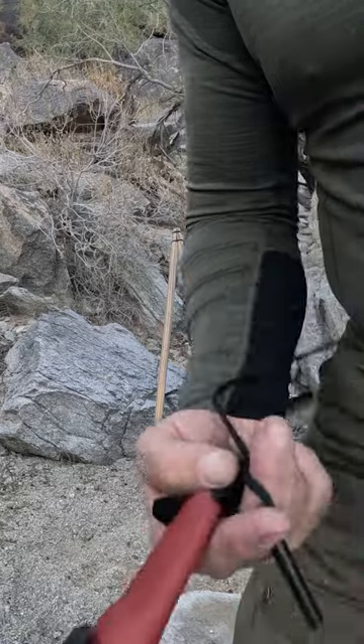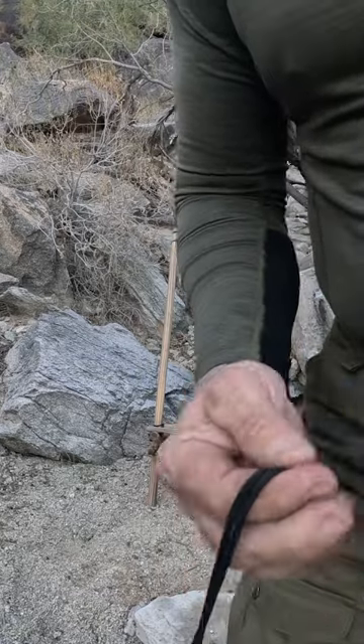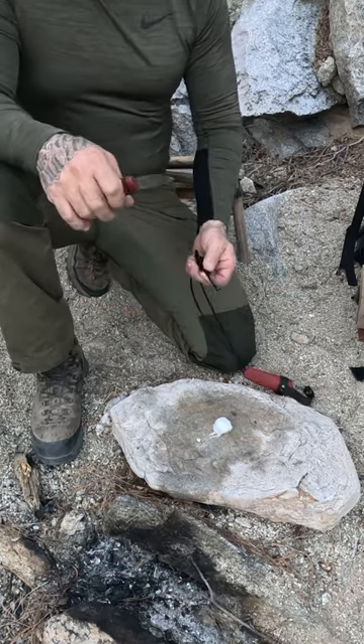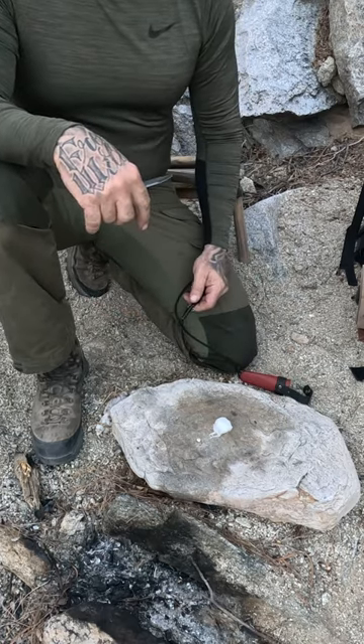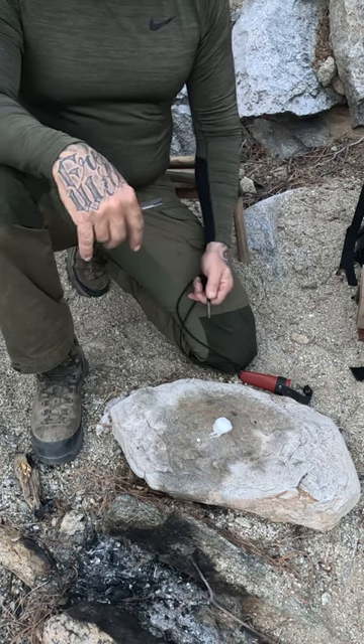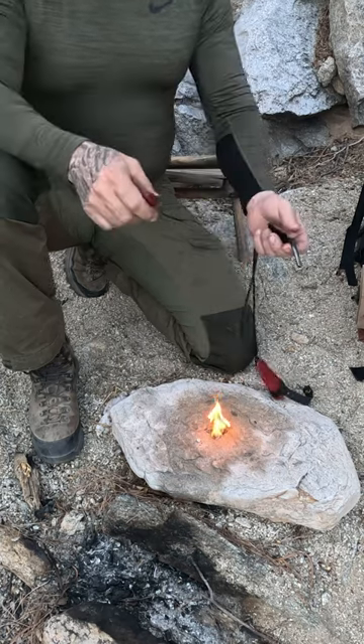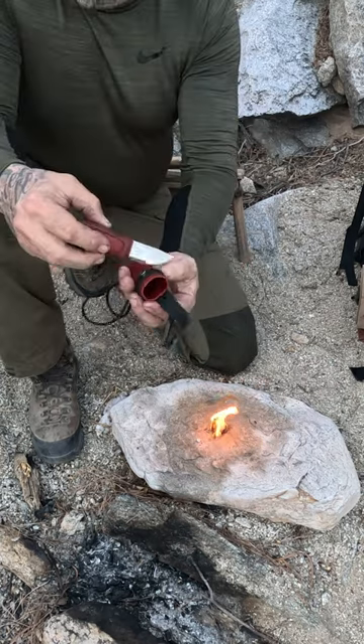The other cool thing about this lanyard is it comes with a nice little ferro rod. A stubby knife, little stubby ferro rod. What I got is a vaseline cotton ball — let's see if we can start this up. That easy, friends. All right, that's the Mora knife.